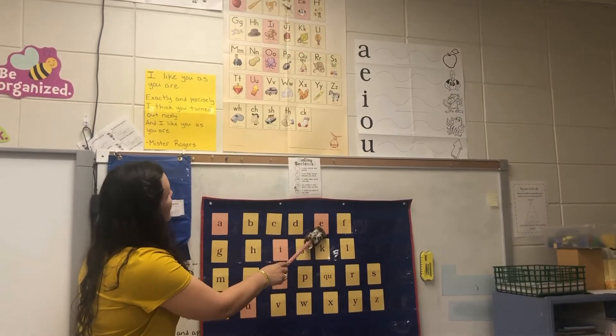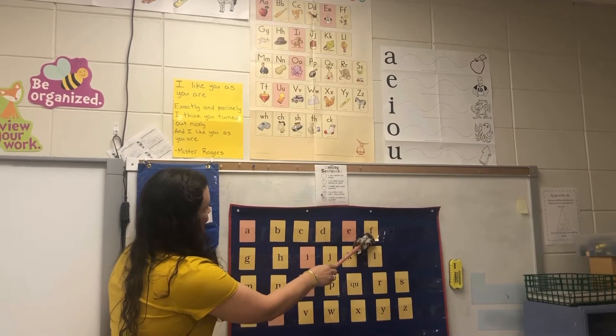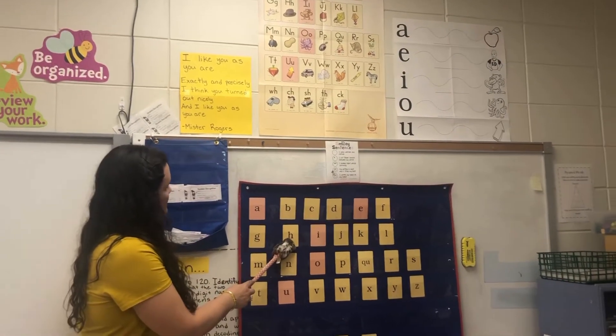E, ed, e. F, fun, f. G, game, g. H, hat, h.